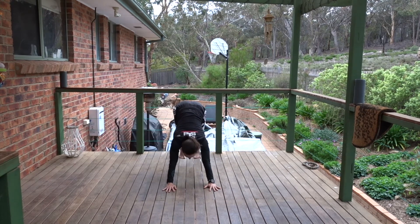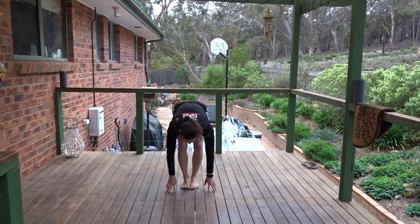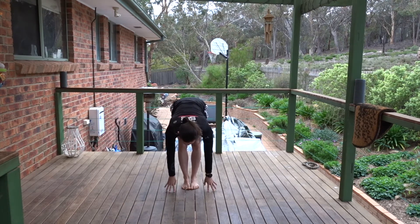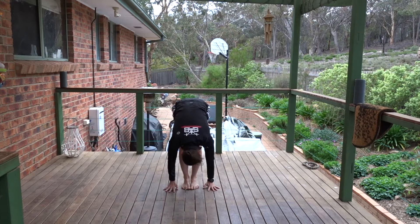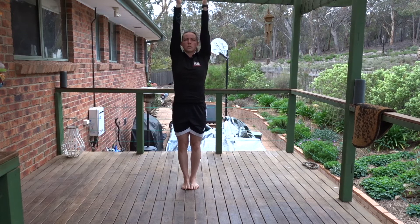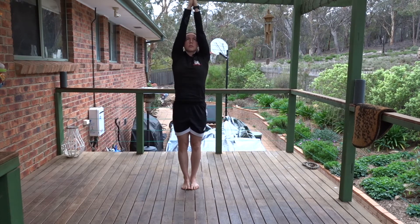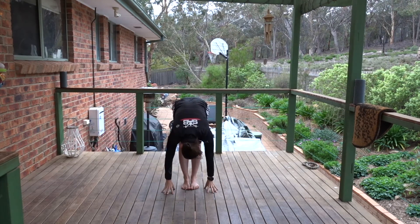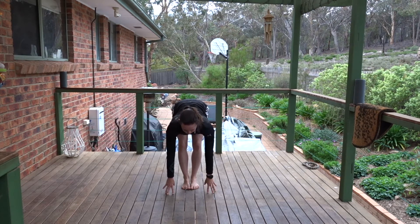Breathe in. Hands on shins or floor, halfway lift. Breathe out, forward fold. Breathe into flat back. Push the ground away, reach the arms overhead. Draw the handles up. And if you want to, take that slight upper back bend. Return to centre. Breathe out, forward fold. Hands to floor or shins, halfway lift. Breathe out, forward fold.